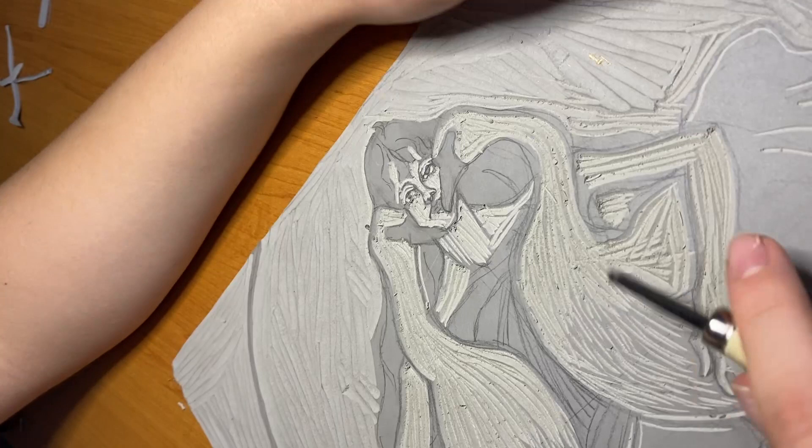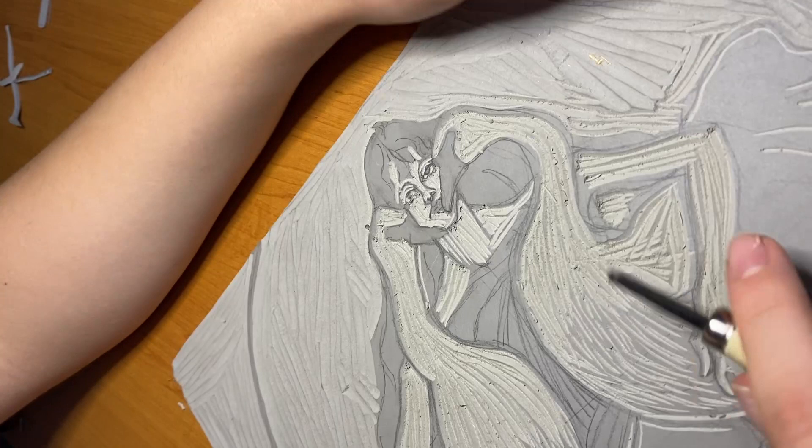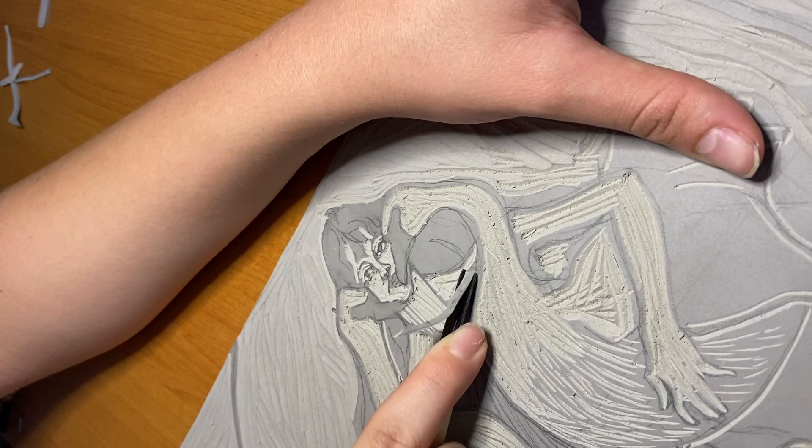I thought that this section was a little challenging as I didn't want to carve out too much negative space. I wanted to cut just enough so that the woman's dress doesn't blend into the birds she's carrying.